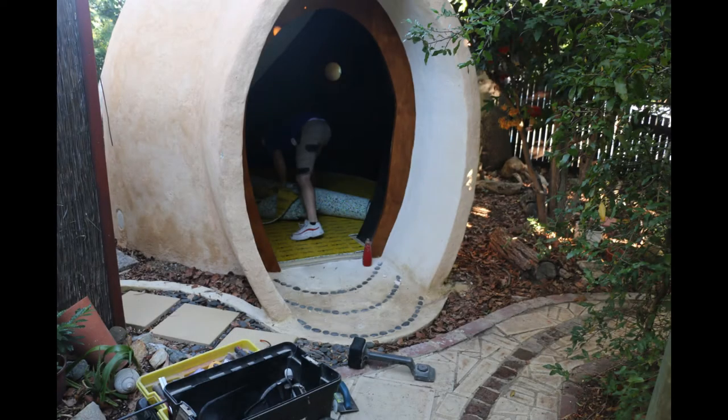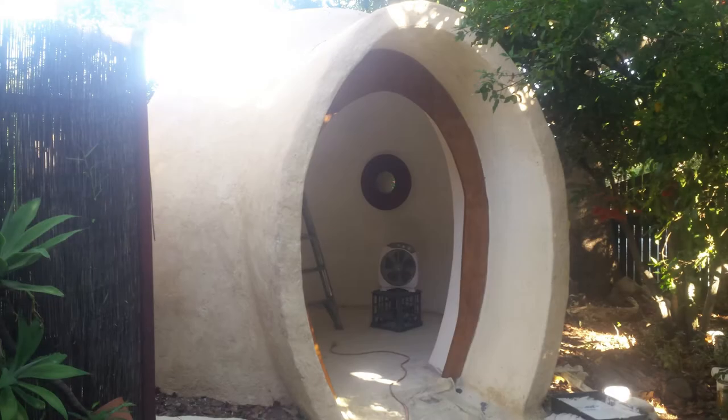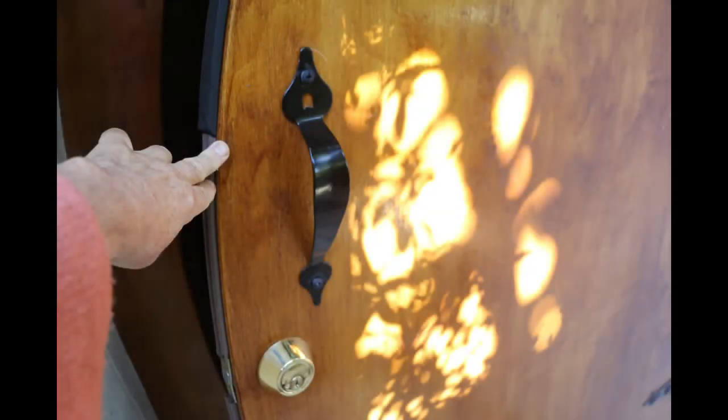We laid a concrete circular slab on the floor, and then I hired plasterers to render the inside with gypsum plaster, all natural. The door and door frame was constructed.